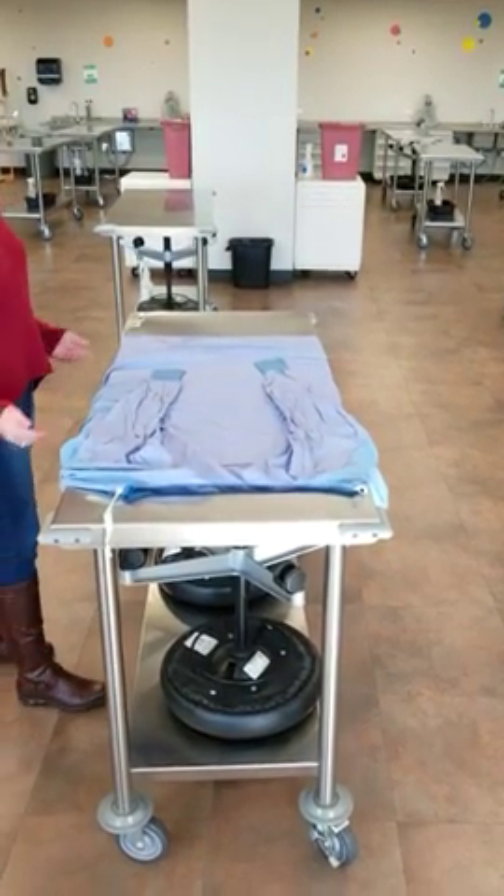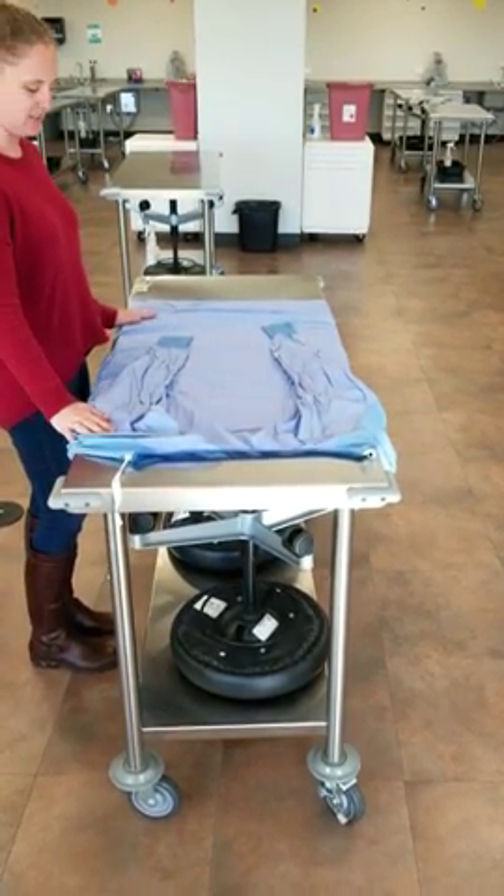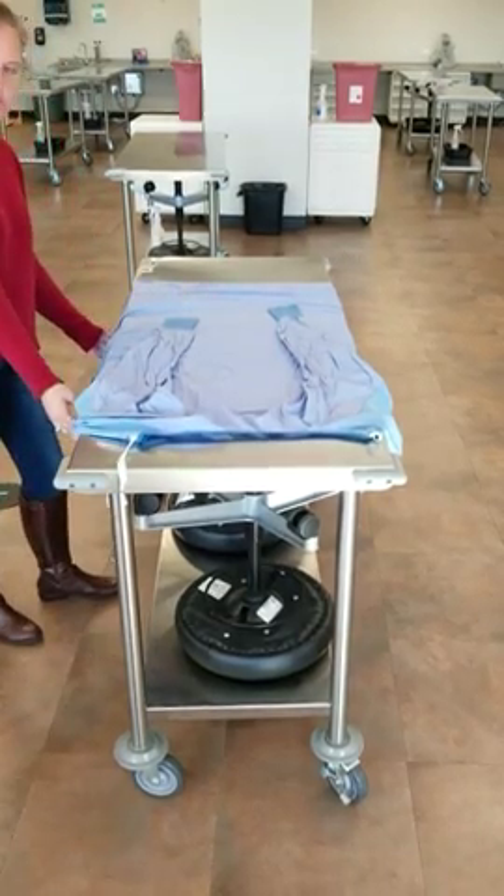The first thing you're going to do is take your freshly laundered surgical gown and lay it flat on a clean surface. You're going to notice that the outside of the gown is facing upwards and that the edges are draped over on the side.